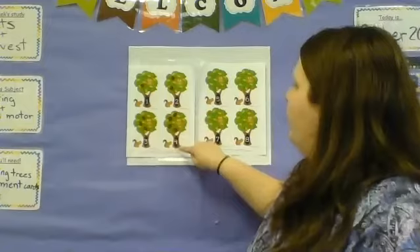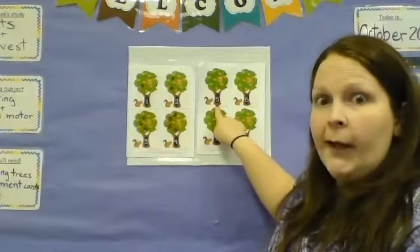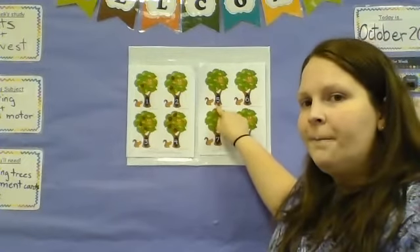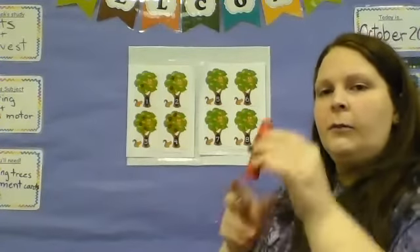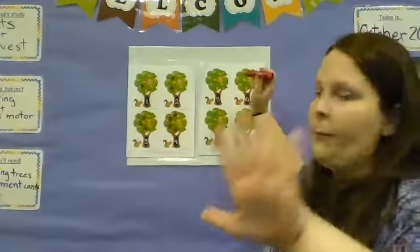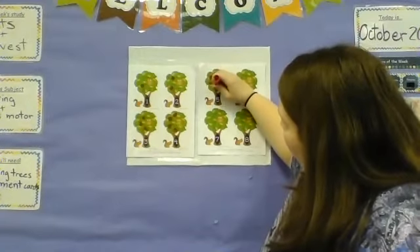Next one, we have to hop up to the next page. This is the number of fingers we have and the age of a lot of our older friends in preschool — it's this number. One, two, three, four, five. So we'll take our marker, paint, whatever you're using, and make five apples. One, two, three, four, five. Five apples.